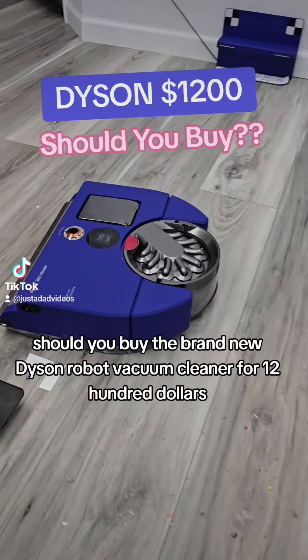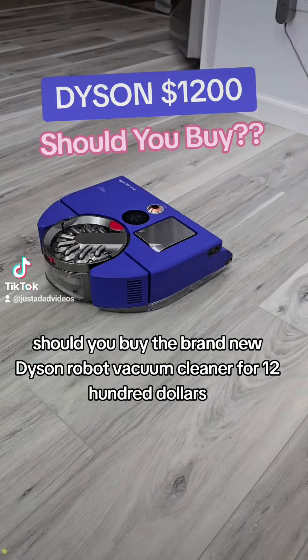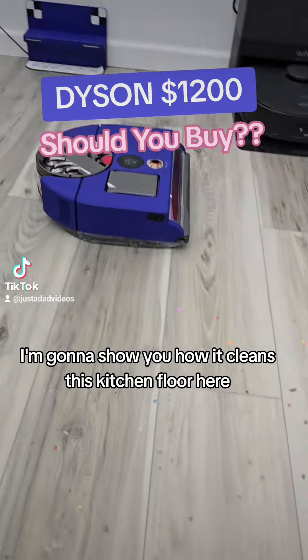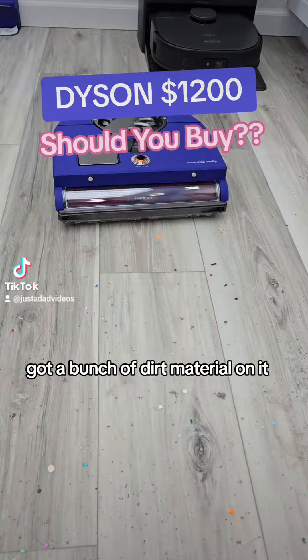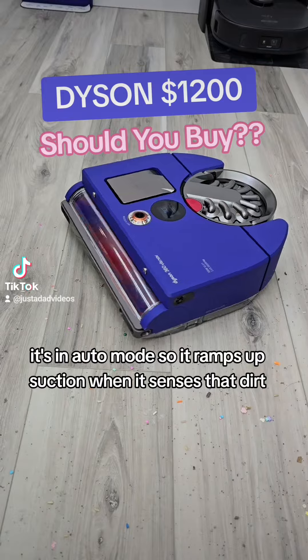Hello everyone, it's Just a Dad. Should you buy the brand new Dyson Robot Vacuum Cleaner for $1,200? I'm going to show you how it cleans this kitchen floor here. Got a bunch of dirt and material on it. It's in auto mode, so it ramps up suction when it senses that dirt.